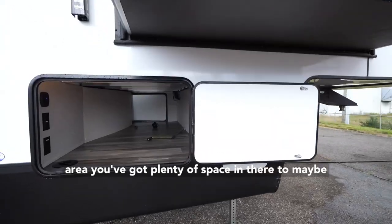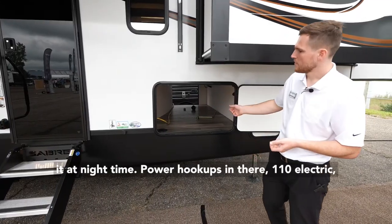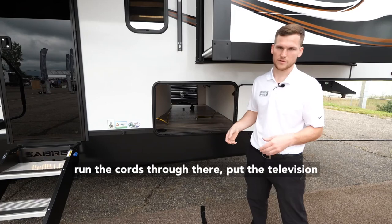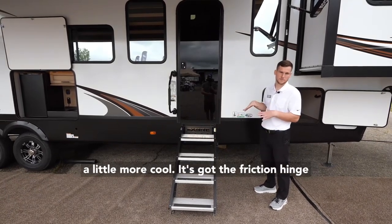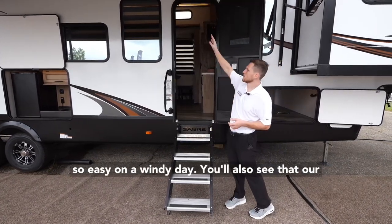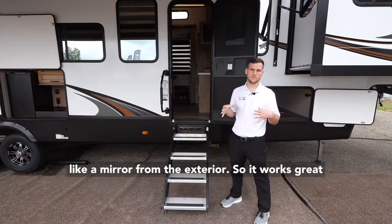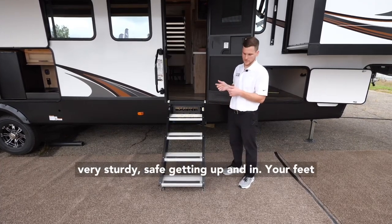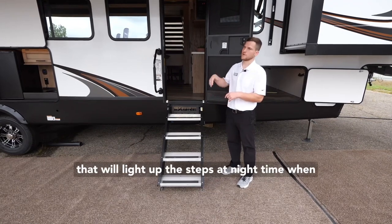Moving along to the front storage area, there's plenty of space for a small picnic table or lawn chairs, LED lighting that illuminates at nighttime, power hookups with 110 electric and cable, and a hole routed through the floor so you can run cords for an exterior TV. At the entry door you've got an all-black glass door that provides privacy inside and helps keep things cool. It has a friction hinge mechanism so it won't slam open on a windy day. The new solar reflective windows keep the interior dark and cool — UV light bounces off and they look like a mirror from the exterior. Below the door are the Moride stable steps, which are very sturdy with fully adjustable foot pegs and LED lights beneath the threshold that light up the steps at night when your awning light is on.